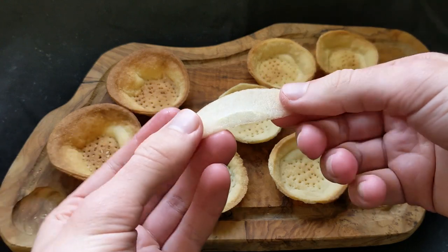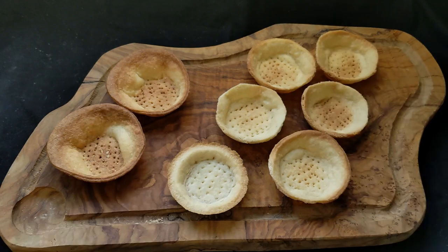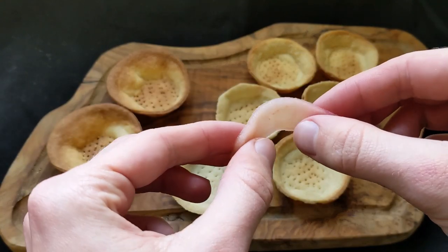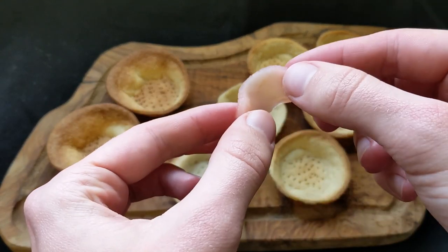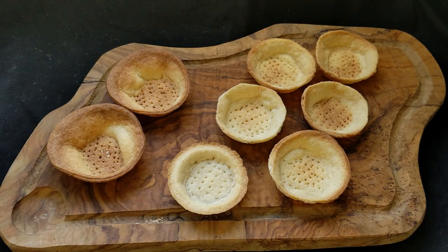Here we have our cases — they're not perfect, I'm not very good at this kind of pastry, but they do the job. I'm showing the difference in texture between the apples: the first is a raw apple, and the second is the one we've stewed in the apple and rose water. You can see it's a lot more flexible.